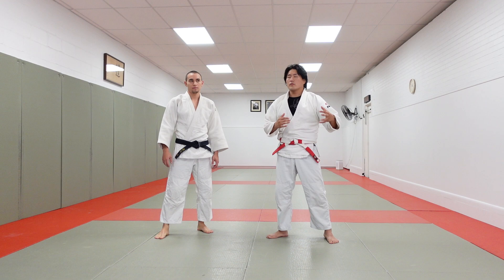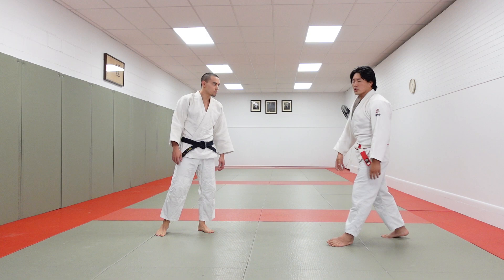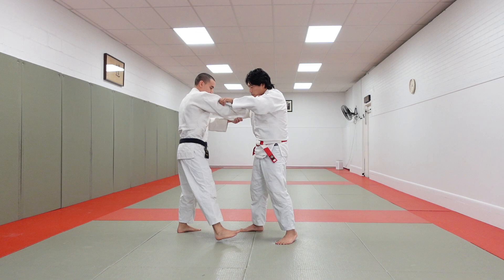Today I'm going to show you some advanced judo concepts — things that people already know, but it has to be said. It's sort of the unspoken rule that all the advanced guys do, but they don't really distinctly or explicitly teach it. So I'm going to show you guys some of this.